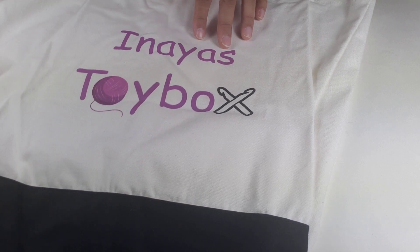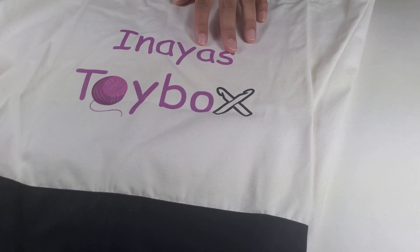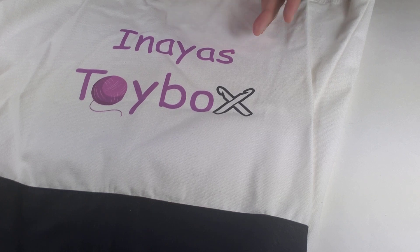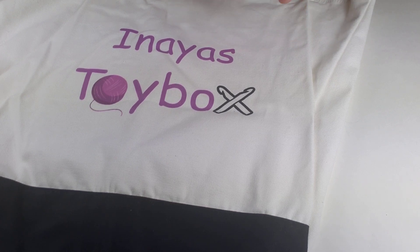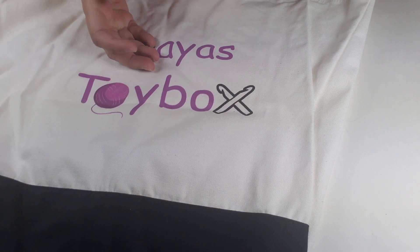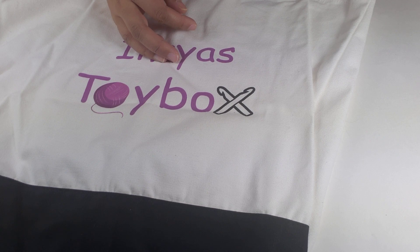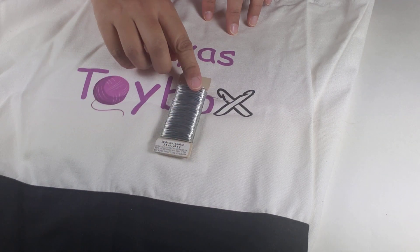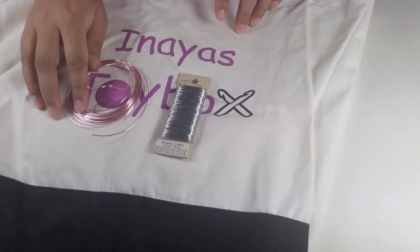Years later when I was ready to start putting wires in my dolls again, I decided to do some research instead of just going in with pipe cleaners. I decided to see what other people were using and to see if that would work for me. The two things I saw people were using are florist wire and jewelry wire.